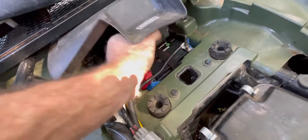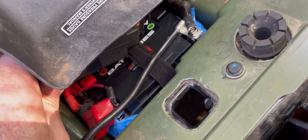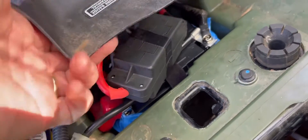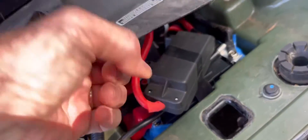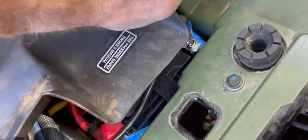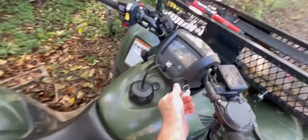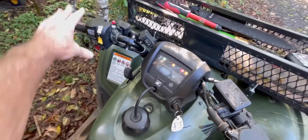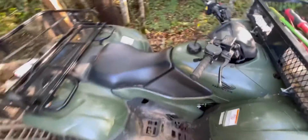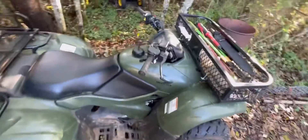Alright, so we've got the battery installed and you can see the velcro strap there, so if I had to remove it again I can just undo that and pull it straight out — makes it a lot easier. You can see with the winch wiring it's pretty crammed and tight in there, but it's done. It's all hooked up — let's see if it's going to fire up. It's been sitting for about two months, so that's a pretty good sign.